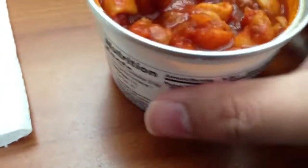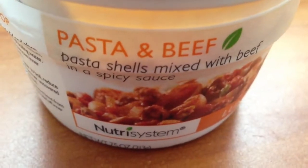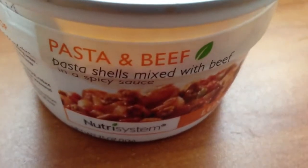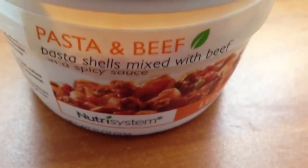I'll give the pasta and beef from Nutrisystem a nine out of ten — pretty good. Small, but I'm on a diet, I always tell myself that. Anyway, thanks for watching, guys. I'll see you in the next video — have a great day!